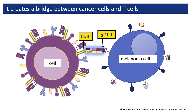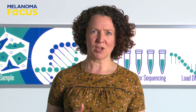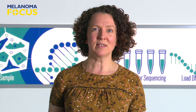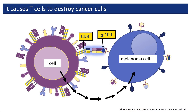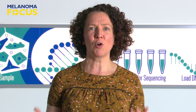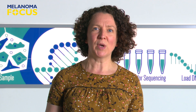The other end of Tebentafusp is designed to attach to something called CD3, which is always found on the surface of T-cells. T-cells are powerful white blood cells of our immune system — great at getting rid of virus infections and also great at killing cancer cells. When Tebentafusp attaches to GP100 with one end and to CD3 with its other end, this creates a physical bridge connecting a T-cell to a melanoma cell, and the T-cell then kills the melanoma cell. An infusion of Tebentafusp will contain millions and millions of copies of this double-ended treatment, so the aim is that millions of T-cells will all start killing the person's cancer cells.